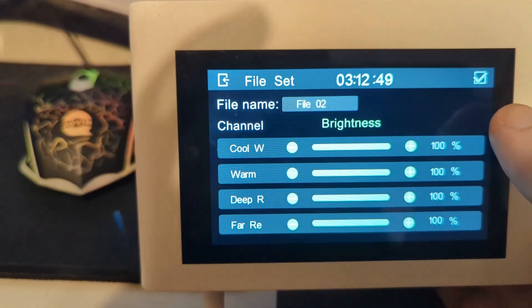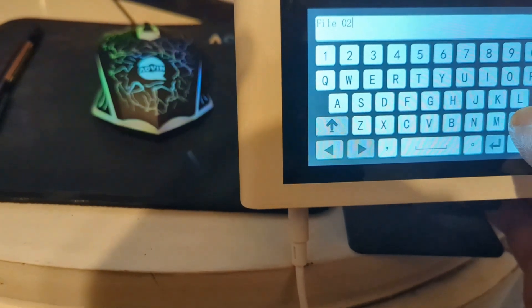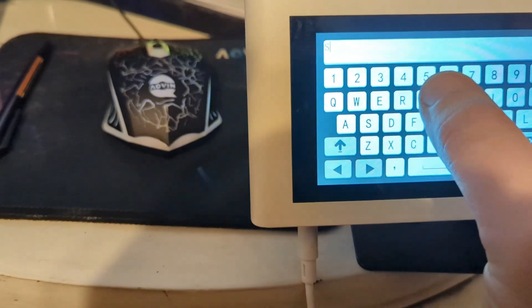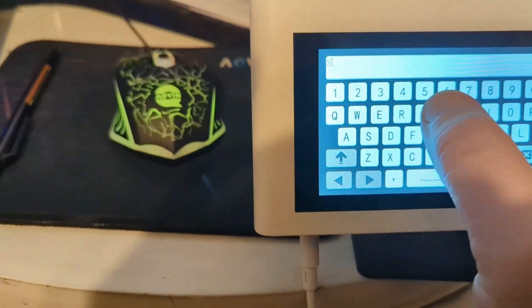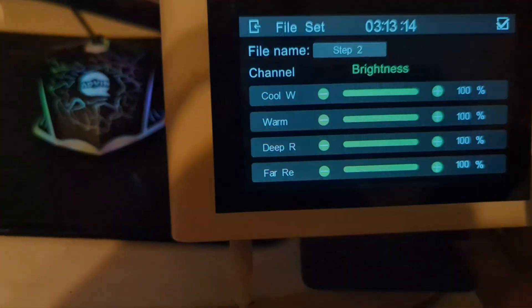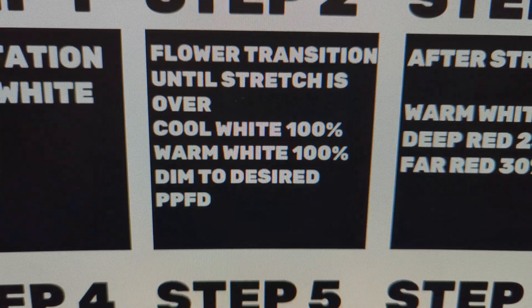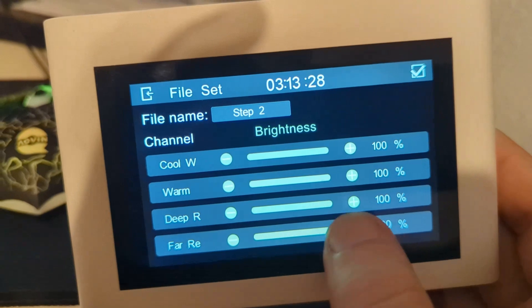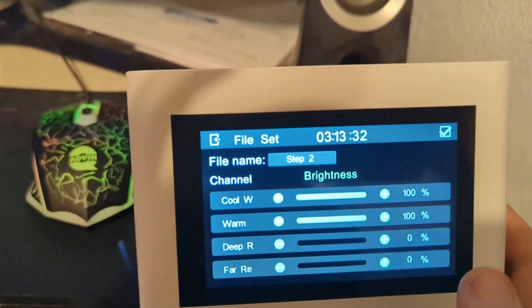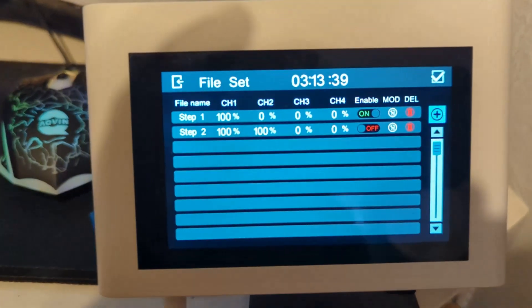Hit the blue plus button to add another one. It's called File Two — we'll call it Step Two. I like it to look right, so I'm calling it Step Two. Step two is for flower transition until the stretch is over. Cool white is 100%, warm white is 100%, and then dim to desired PPF. My bottom two channels are at zero — those are easy to adjust. Top two channels are at 100%. We'll say okay.